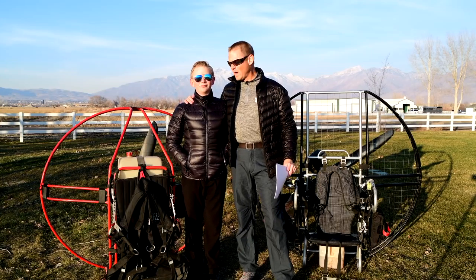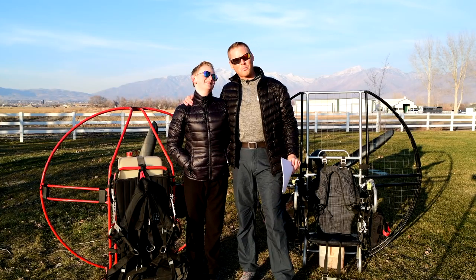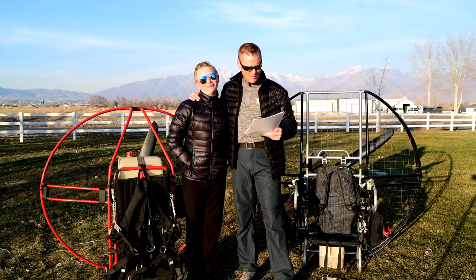Hey, I'm Del Shanzi and I am here with Super Troy, my super paramotor pilot.